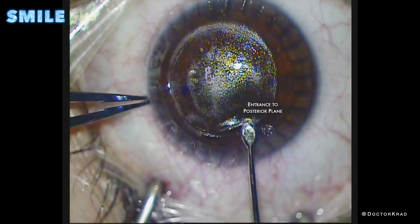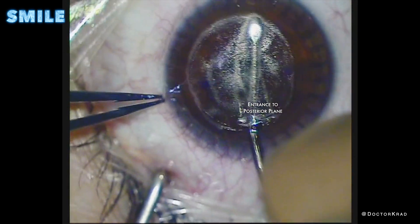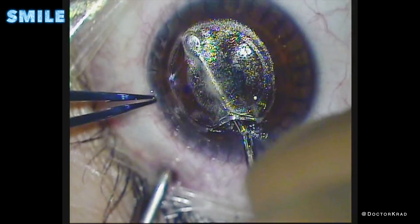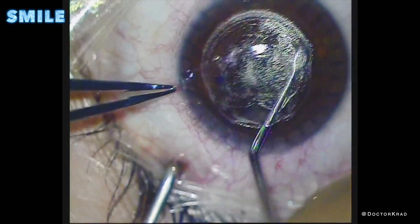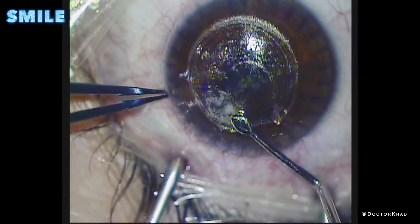Now that I've dissected that, I'm going to enter the posterior or deep plane. I go first to the right. I'm going to leave a little tag in the center on the top, and then I'm going to dissect on the left side of the deep plane. And then I'm going to break that tag and slide the disc of tissue out.